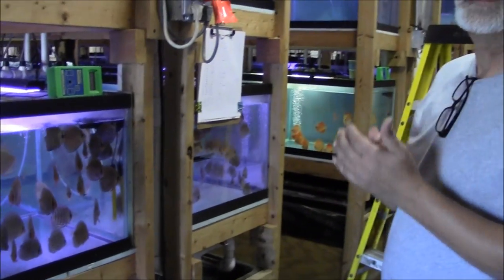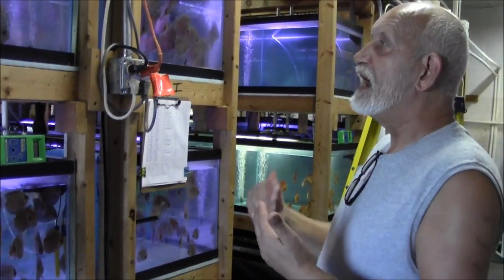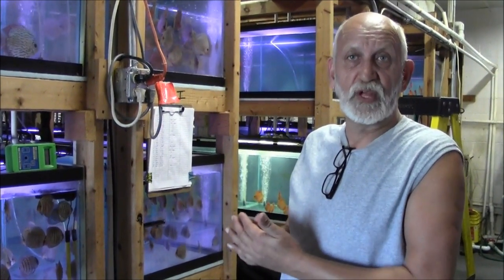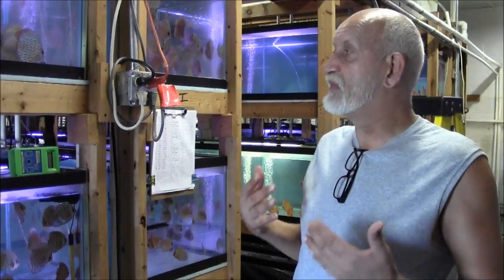Now, when we do a water change, we base it more or less on the pH — if the pH goes a little bit down in a tank, we do a water change. That's approximately every other day, sometimes every day, depending on the amount of fish in the tanks and the amount of food we put in.